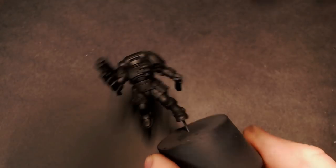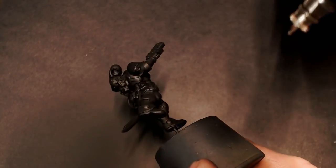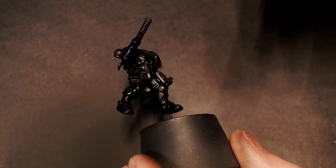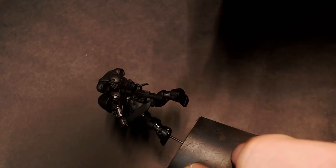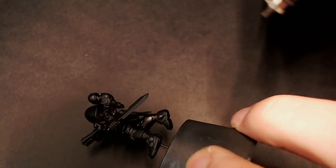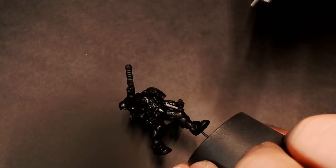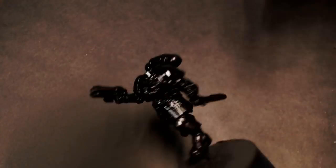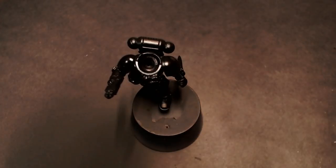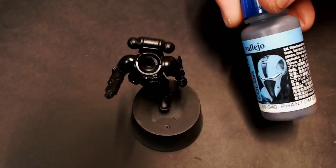Now we're going to try out some Mecha Colors from Vallejo — this is pure black. It's a really dark satiny black, and I'm putting that over our black primer just for a better base coat of black on the model. The black primer dries a little charcoal-y, not really what we're going for. I want a really rich, dark black for our base coat of the black armor, so that's why I'm trying out this pure black. Now we're going to go to Mecha Color Phantom Gray — this is a dark gray.